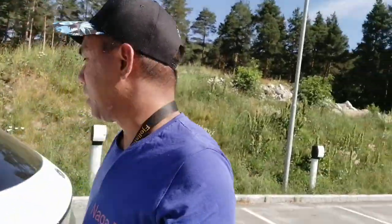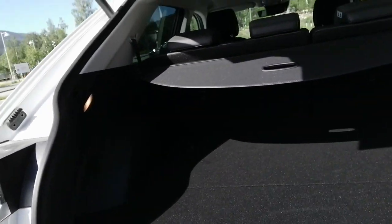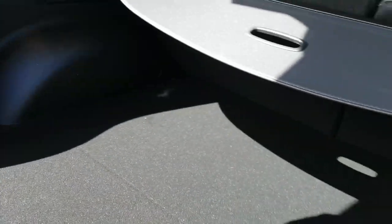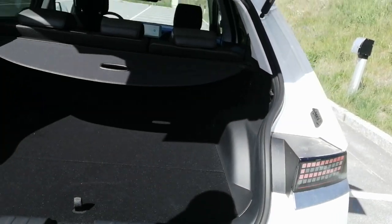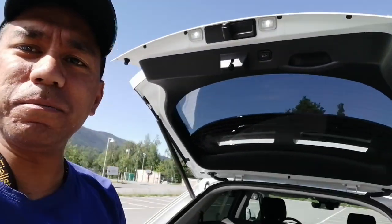Okay, let's look in the boot. The electric tailgate opens by itself. The boot is not so big, just okay, not the biggest one. But they have a 12V socket on this side. I like the boot. And here you close it.